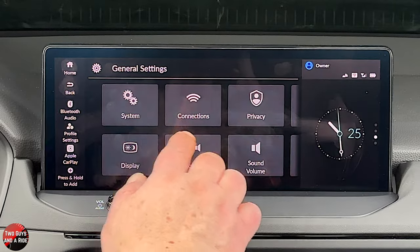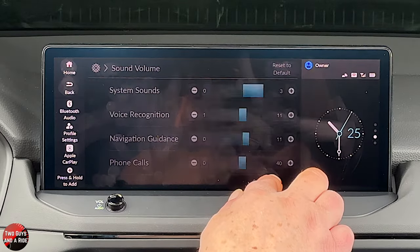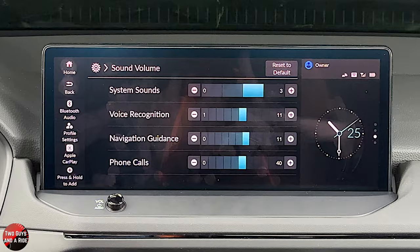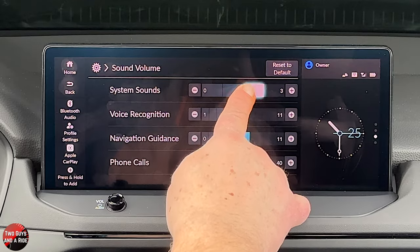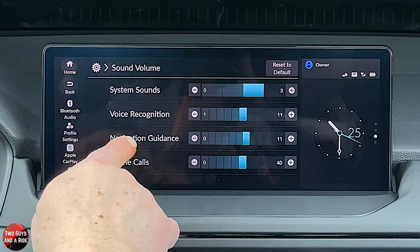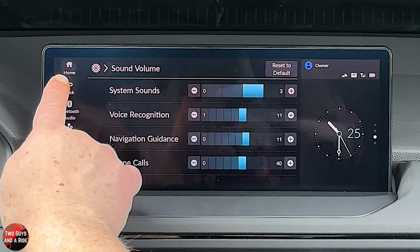Under general settings, we've already seen display and sound. Under sound volume, you get all the things that beep and trip at you in the car — you can change system sounds, voice recognition, navigation guidance, and phone calls all from this screen, adjusting those particular volumes separately.